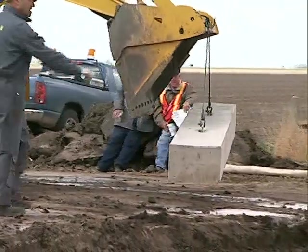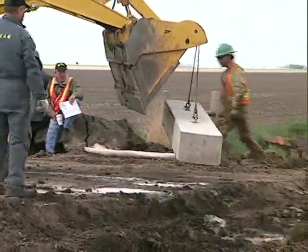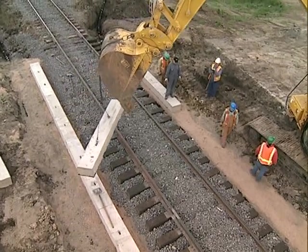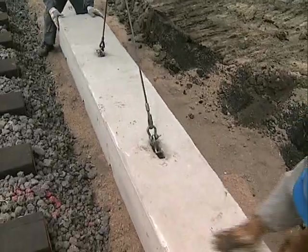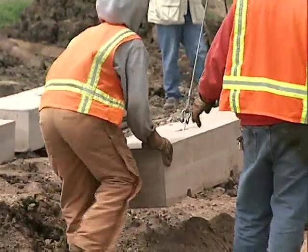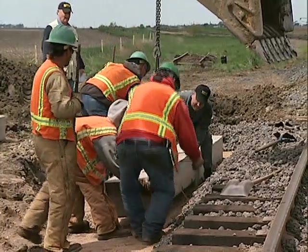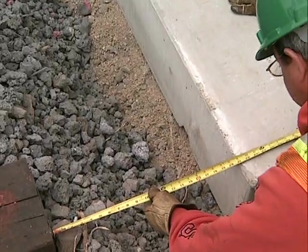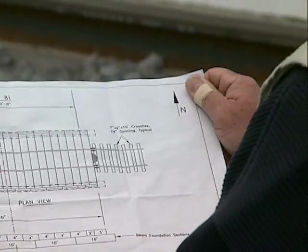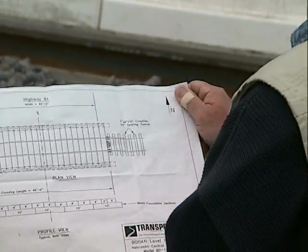Lift and place the precast concrete beams onto the prepared sub base. Set and tamp down to assure design grade and spacing from the rail. Be sure to refer to the Transpo detail drawing for the correct measurements for the system being installed.